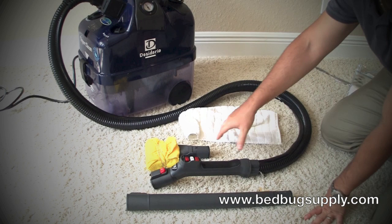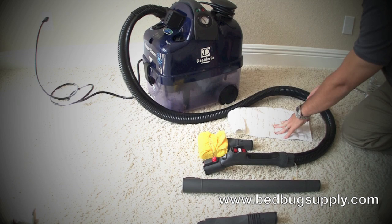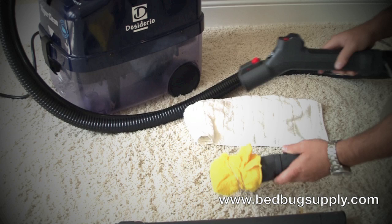Use the toweling here. Whenever you let go of the trigger, you sometimes have moisture that builds up in the 8-foot tubing. You might have to purge the line. As soon as you pull the trigger, hold the tip over the toweling — this allows you to remove some of the water so it doesn't go all over your floor. Once you hold the steamer button for a couple of seconds, it becomes drier, hotter steam. To purge the line, just hold the tip over the toweling and get rid of the moisture until you have clean, dry steam.